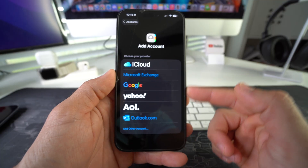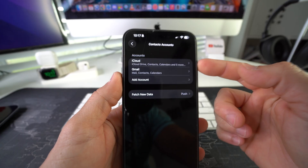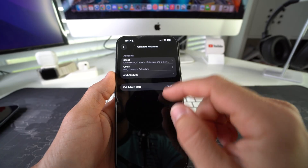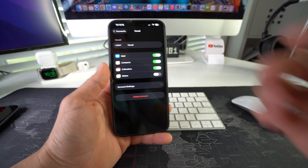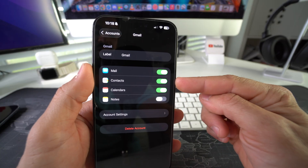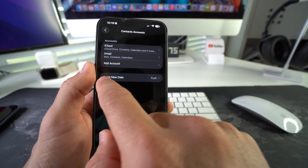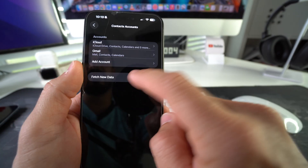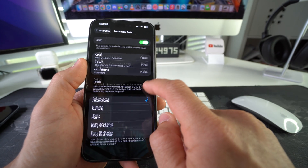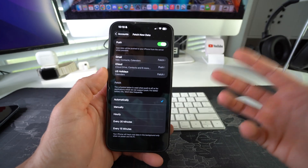Here you're going to add your Google Gmail account. I have two accounts with my contacts: iCloud, which I just showed you, and Gmail. Select Gmail. Once you log into your email completely, make sure that Contacts is enabled. Then go back to Accounts and make sure that under Fetch New Data, Push is selected. Enable Push and also make sure that Automatically is selected so it can automatically upload your contacts to your Google account.